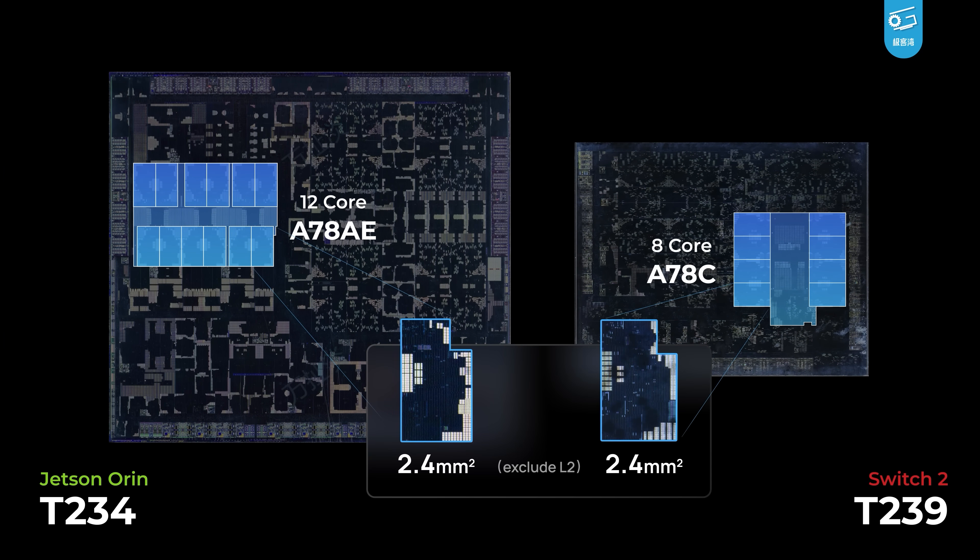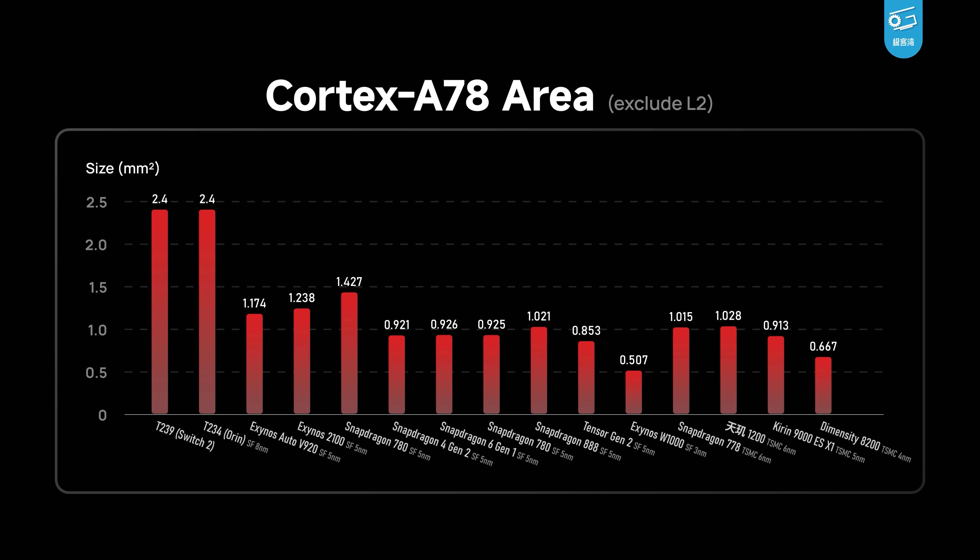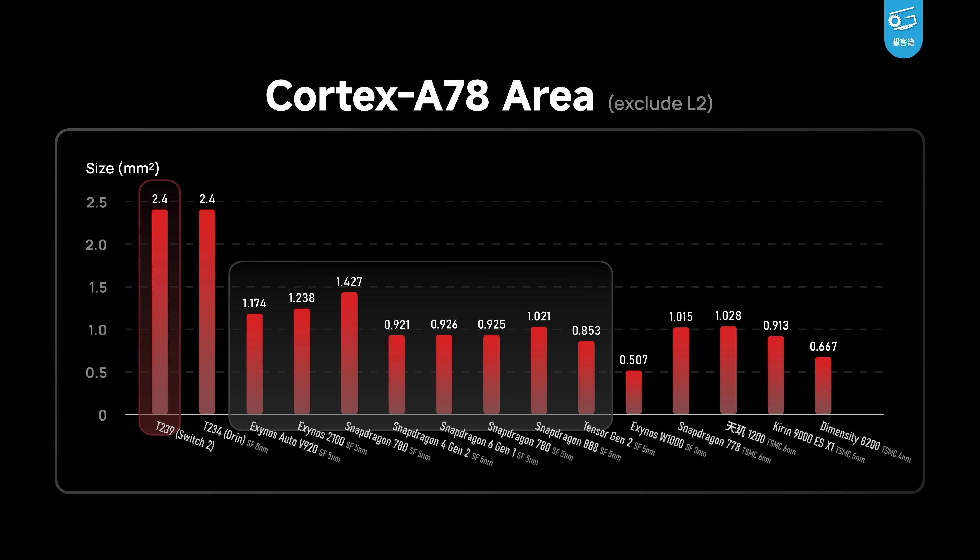Funnily enough, a single A78C core on the T239 is exactly the same size as the A78AE core on Orin, which uses Samsung's 8nm Pro process. That definitely hints at something. For comparison, we've listed other A78-based CPUs and their per-core areas, and there's no way T239 is on Samsung's 5nm, at least.